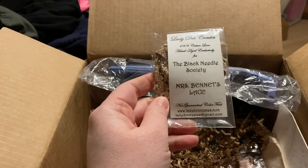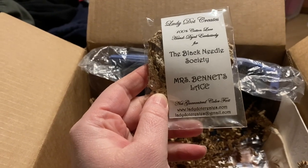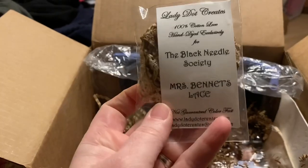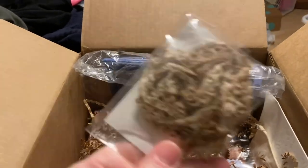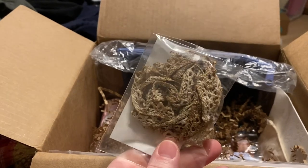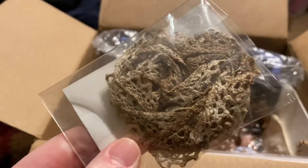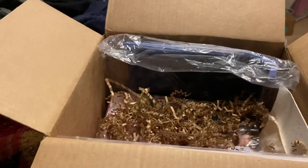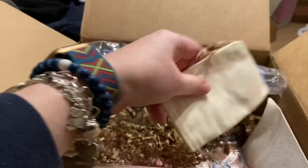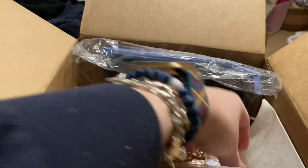Next up in the box is some awesome Lady Dot Creates lace — 100% cotton lace, the Black Needle Society Mrs. Bennett's Lace. I love it! That will be so nice to finish something with. Kind of a little grungy — I like it! We've also got a little empty pouch. Not sure what for, but we shall see.